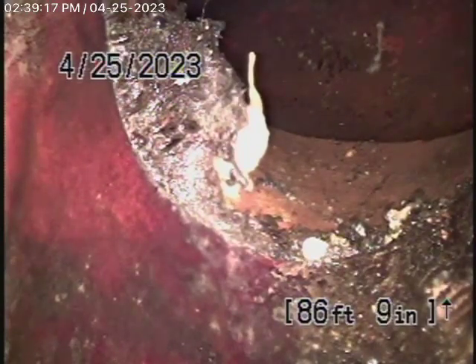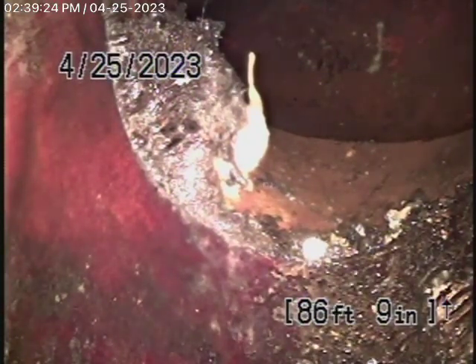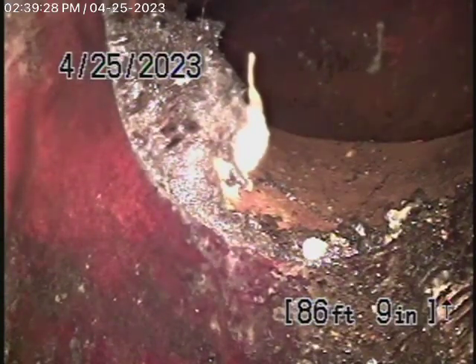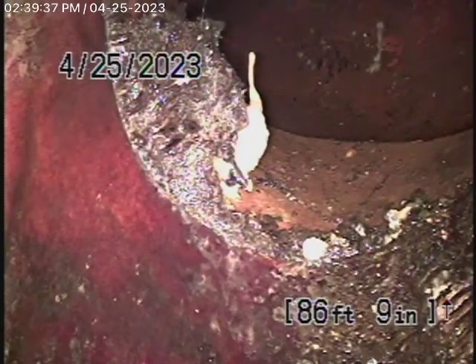There is a lining in the pipe, and it appears that the roots — linings do not stop roots from growing. It's like a temporary fix. There are roots getting in all the way at the end, coming from between the lining and the host pipe. So that's not a good thing, because it's like fixing a pipe with bubble gum.